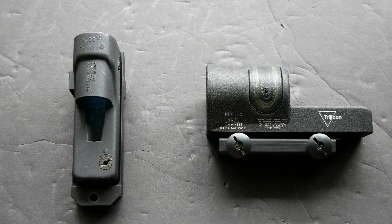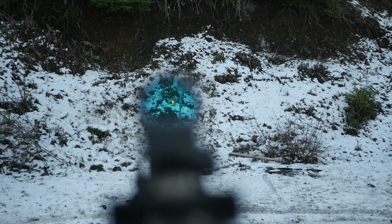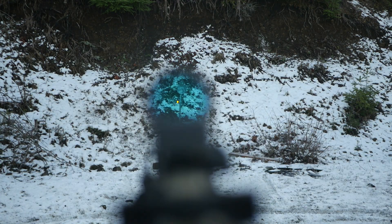Hey guys, this is a pair of Trijicon reflex sights — the classic RX01 on the left and the more modern RX30 on the right. These are entirely passively illuminated reflex optics. They don't require a battery. Instead, the reticle is illuminated with a combination of fiber optic and tritium. That's pretty typical for Trijicon.